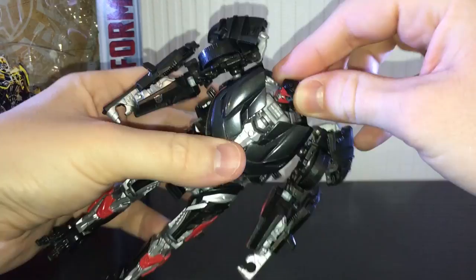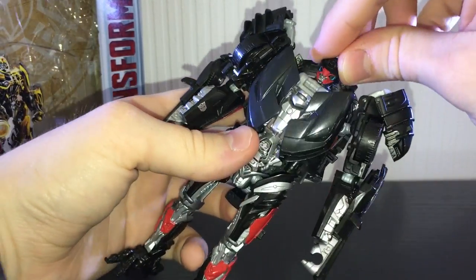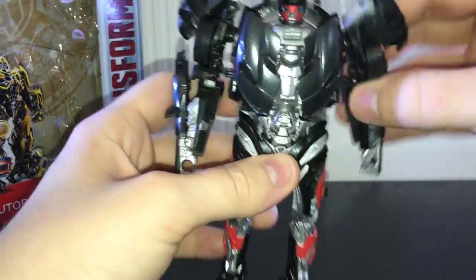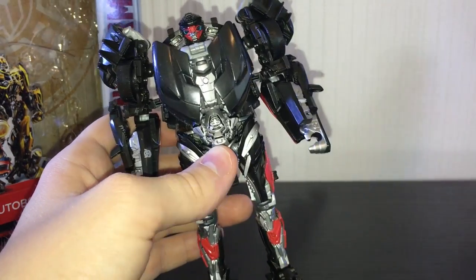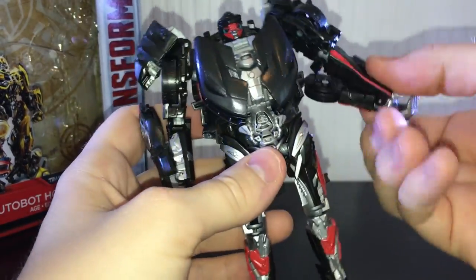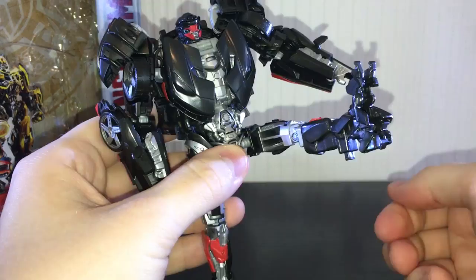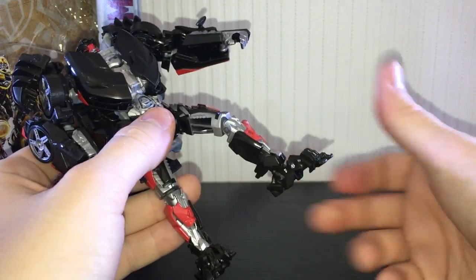Articulation-wise he's basically the same as Lockdown. The head can rotate almost 360 degrees, though it's a little hampered, and it can look up and down ever so slightly. The head design is actually cool — I dig it. He's got ball-jointed shoulders that can rotate 360 degrees, but they will probably pop off because the ball joints are really loose. The elbow can also rotate 360 degrees due to the transformation, but there's no waist articulation. The hips are really stiff and hard to lift.